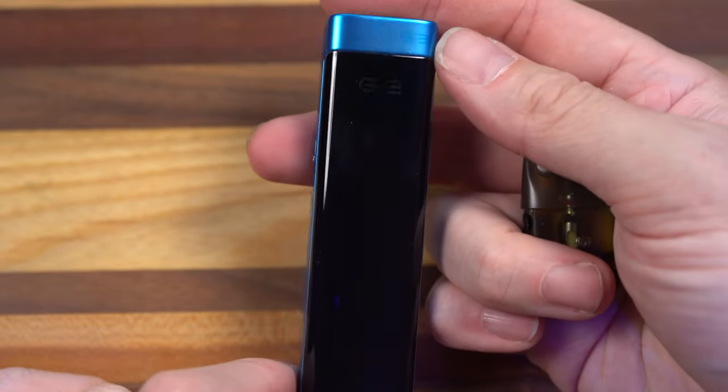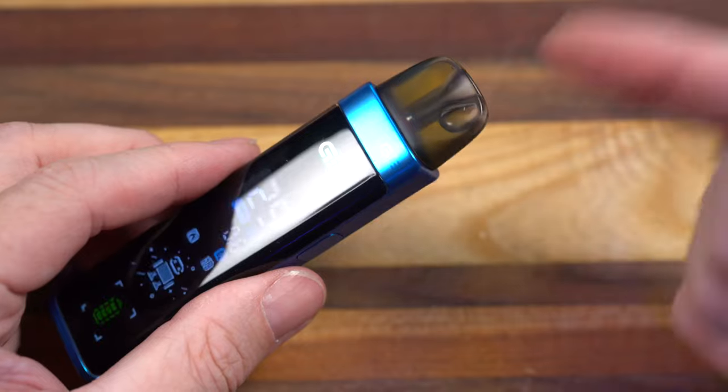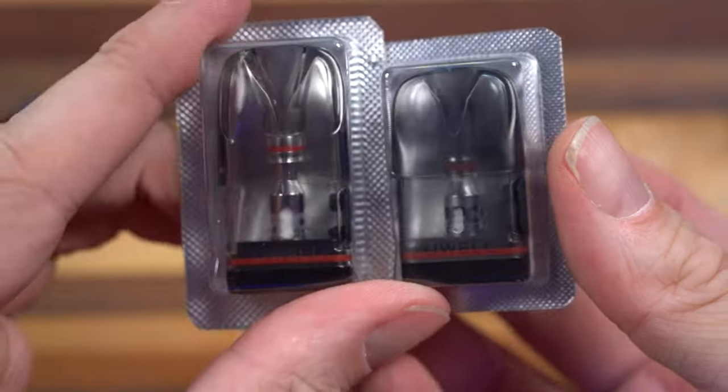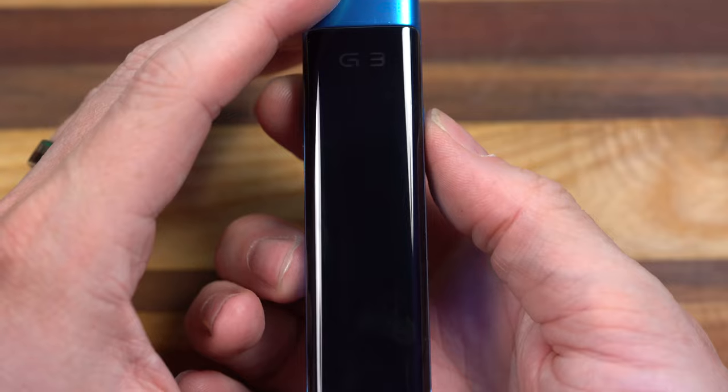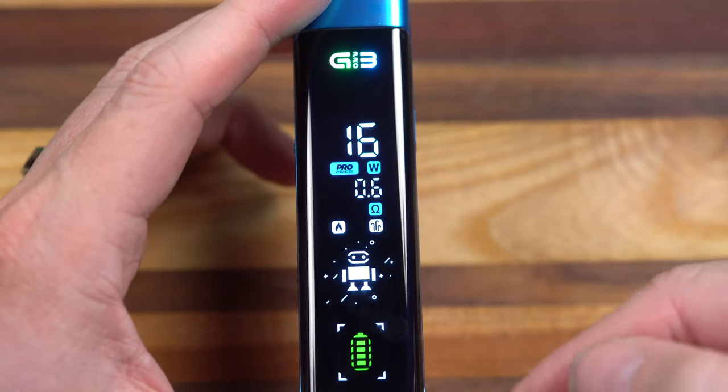Let's see this full screen display. Well, that is actually kind of impressive. Look at that. It's showing the 0.6 pod, but it comes with a 0.4 and a 0.9, and they look different. If I tap the button on the side, I see a little animation here. That little animation happens every time I take a drag.